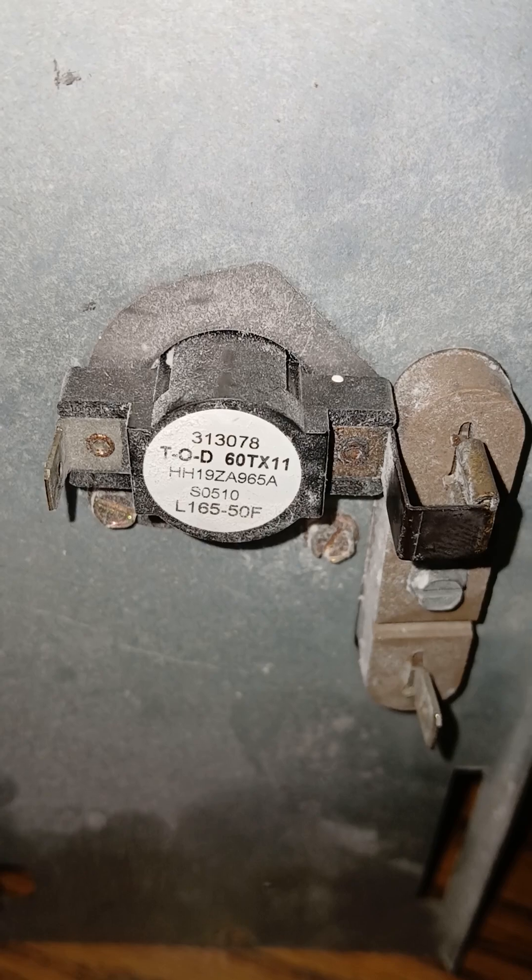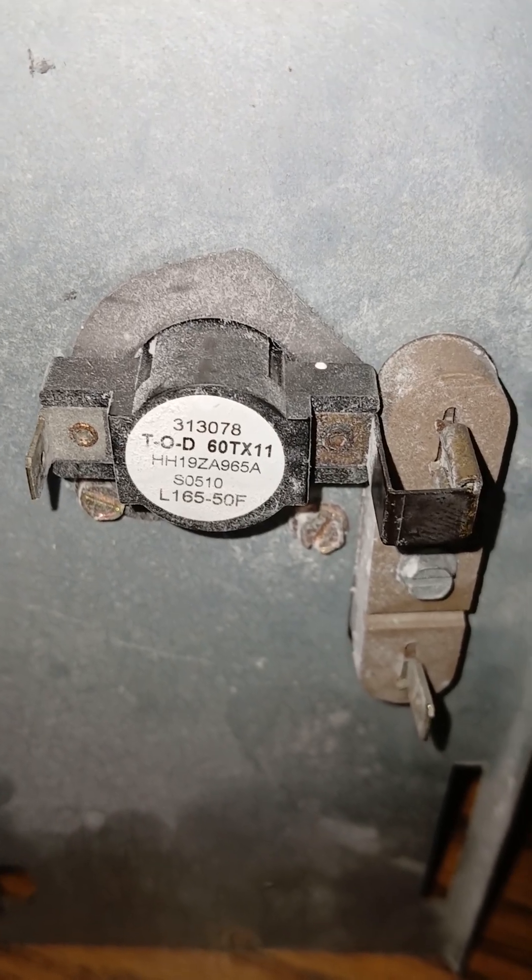That's what a limit switch looks like on a set of heat strips. Thank you.